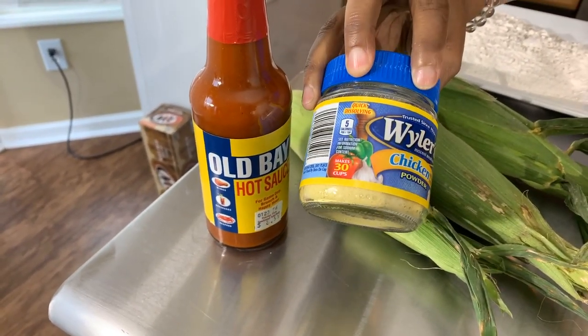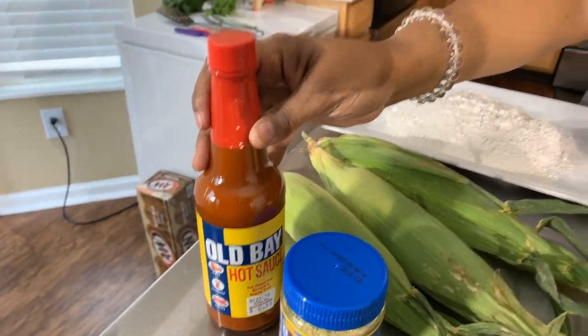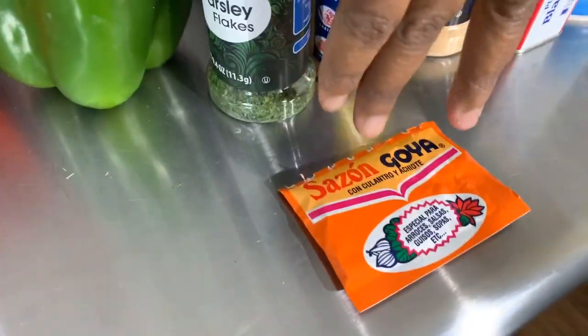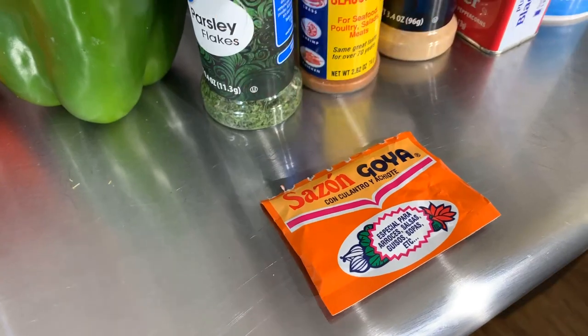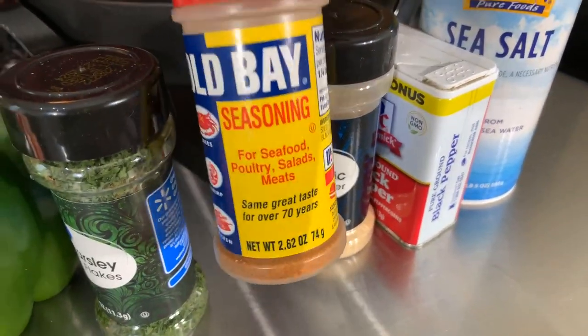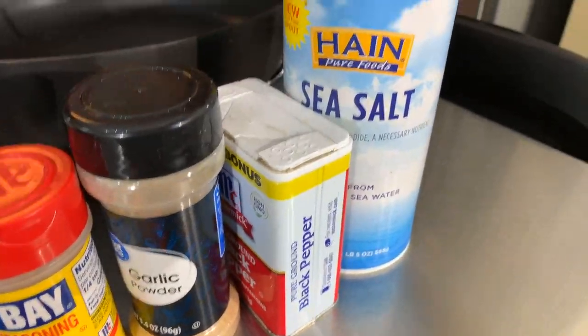You will also need some chicken powder, hot sauce — you can't have fish without hot sauce — sazon, which is going to give you a beautiful color and great taste, parsley flakes, Old Bay seasoning — can't have fish without Old Bay — garlic powder, black pepper, and salt. Make sure your hands are impeccably clean. Let's get started with this really quick, simple, yet tasty recipe.